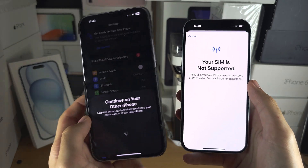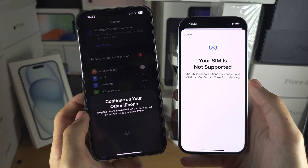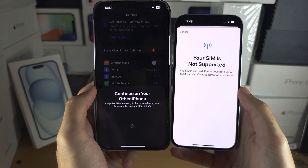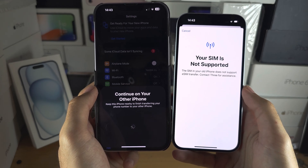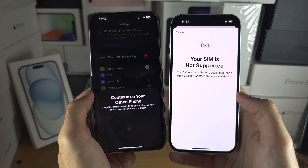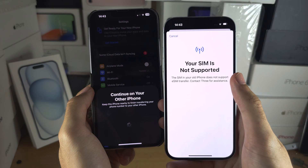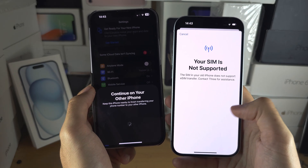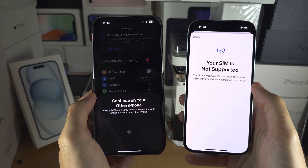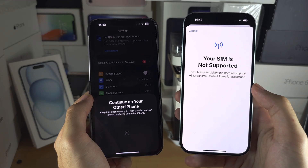Unfortunately, the SIM card on my iPhone does not support being converted into eSIM, so I see 'Your SIM is not supported.' However, in your case, if your carrier is supported — and all US carriers will be supported — then it will give you the option to add the phone number. It will show the phone number; just select Add, and the eSIM will be transferred from your old phone to your new phone, or the physical SIM card will be converted into eSIM for your new device.